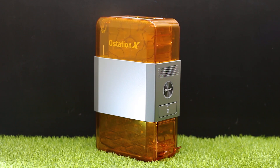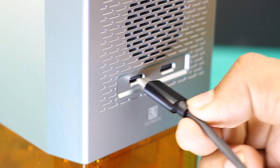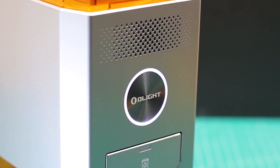So here, we have a way to charge the batteries, analyze them, and store them in the same device. Let's plug in the device — you can use either port. After the LED indicator ring gets solid white, you can load the batteries.